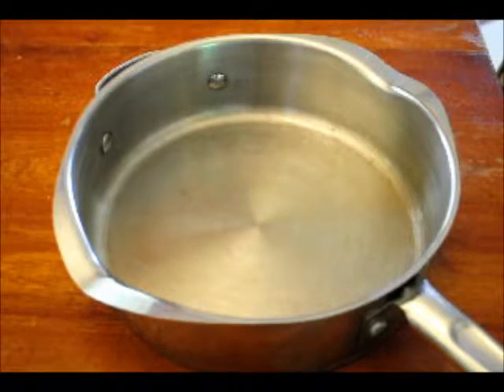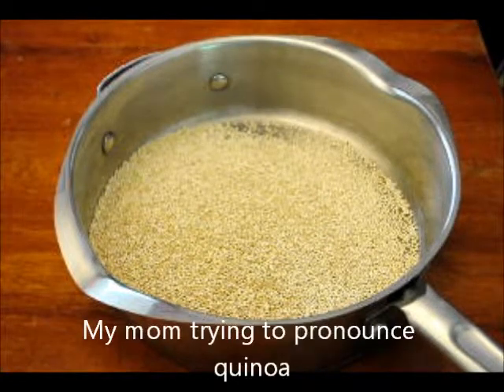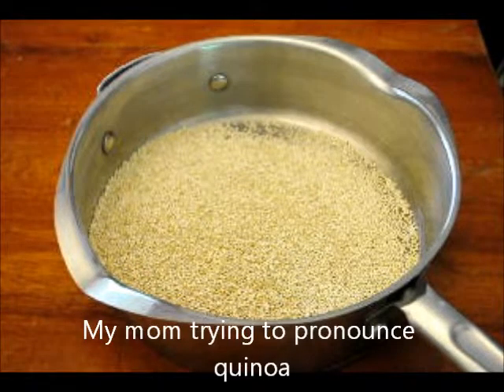Check this out. When done, the grain appears soft and translucent, and the germ ring will be visible along the outside edge of the grain. What the heck is a germ ring? Do I want to eat a germ ring? I don't think so. Let's make it anyway. Do I want to eat a germ ring? I don't know.